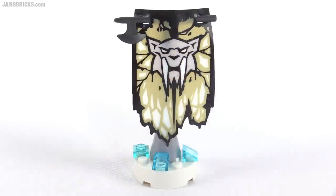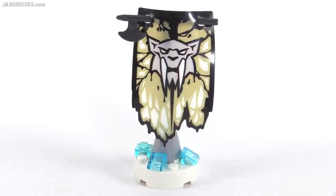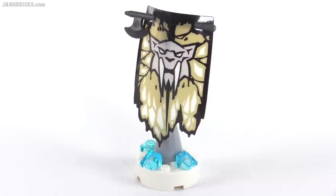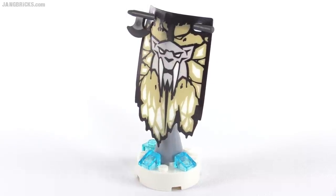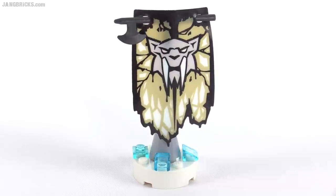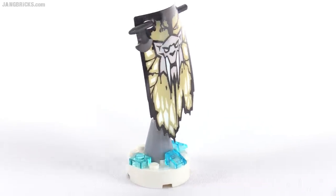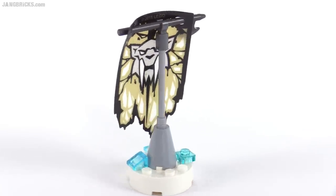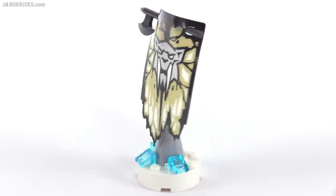Last but not least is this saber-tooth tribe banner, which is looking ratty around the bottom as it's supposed to. This is just something to mark your territory and give a rallying point for your troops. It's a plastic piece, and it's just held up at the top with a long weapon. That does it for the components of this set.